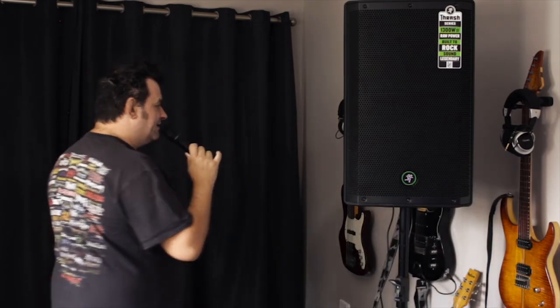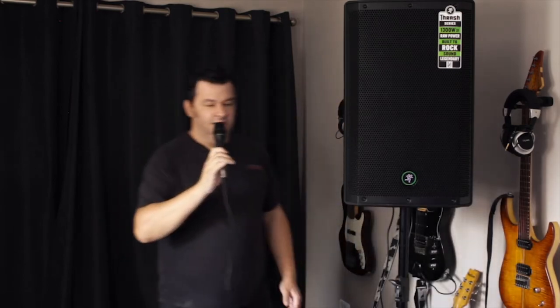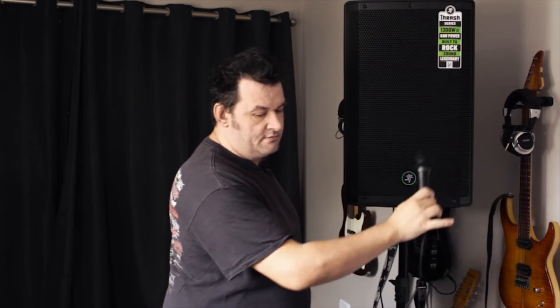There's a lot of warmth to that. The master is on and it is set to mic, set to about three o'clock. That's pretty good. Let's crank it up just a little bit more, almost to max.